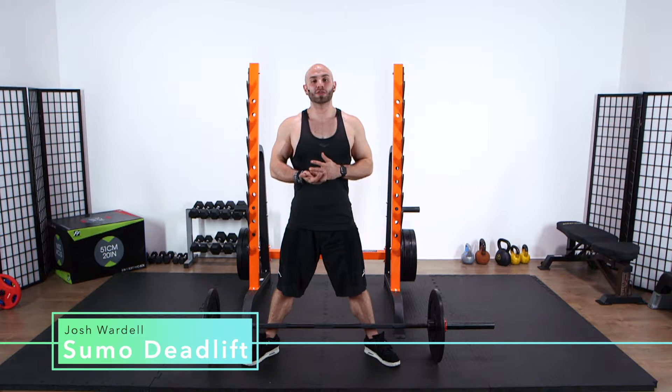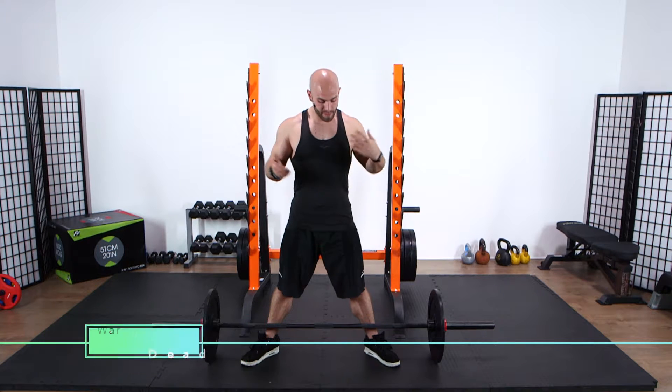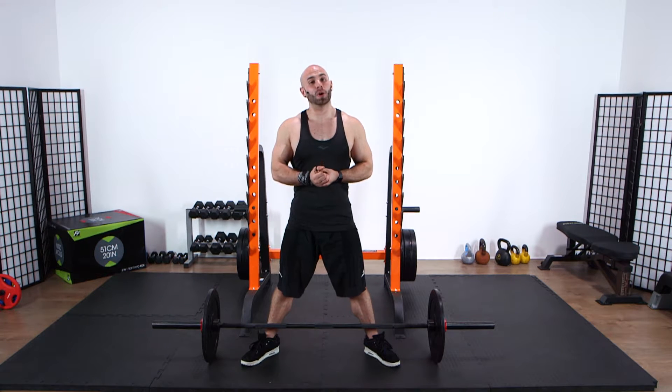What's going on there guys, today we're talking the sumo deadlift. We've already got another tutorial video on a conventional deadlift, so please if you haven't seen that go and watch that one first. Everything in terms of your position for your upper body is going to be exactly the same with the arms and everything like that.